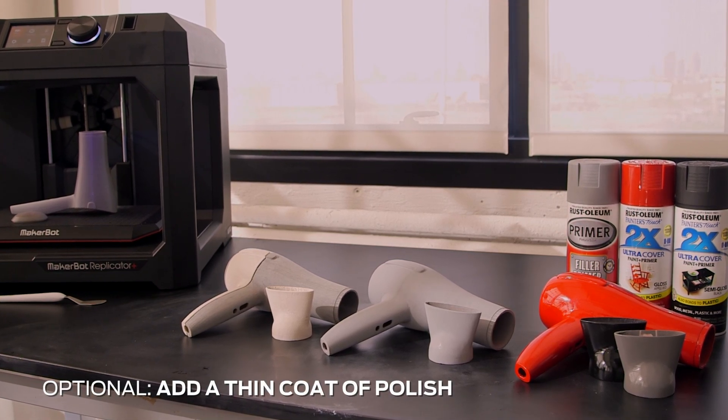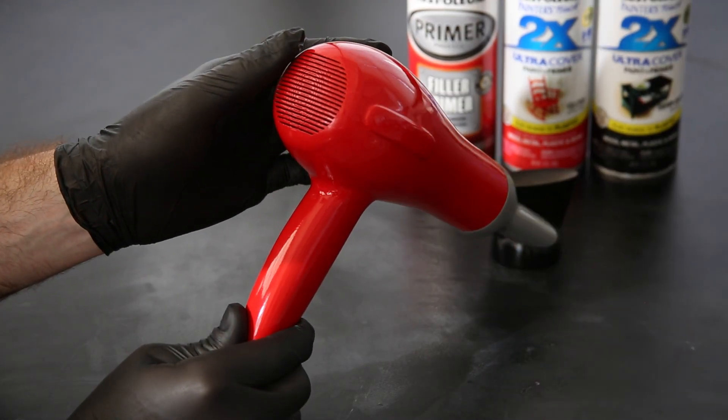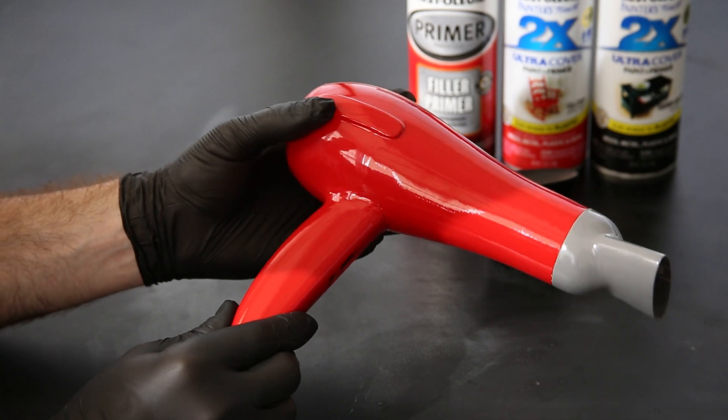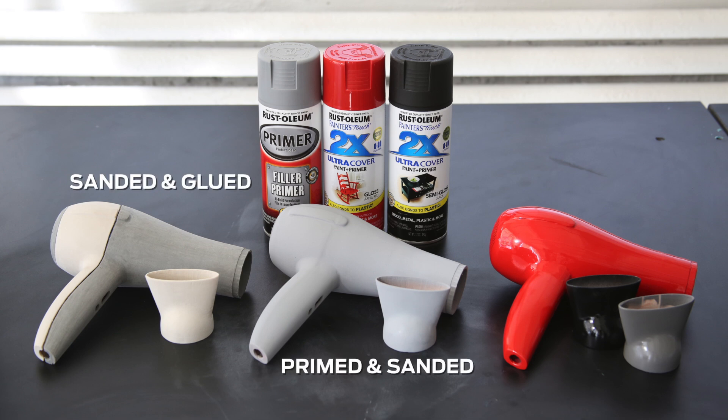You can also apply a thin clear coat at this point. In the end, you're left with a beautiful printed part. Here you can see just how far we've come through each stage: a 3D print that has been sanded and glued, one that has been primed and sanded, and one that has been painted.